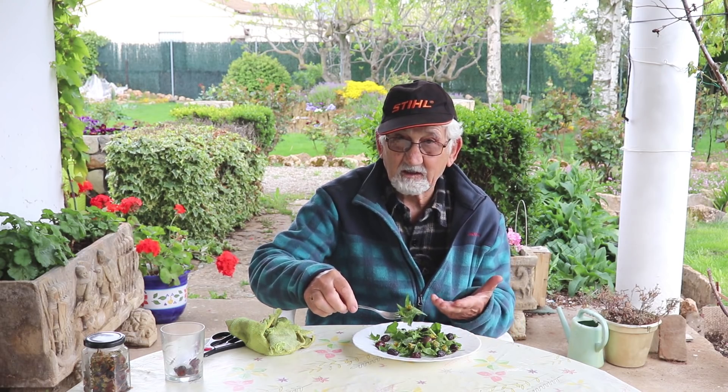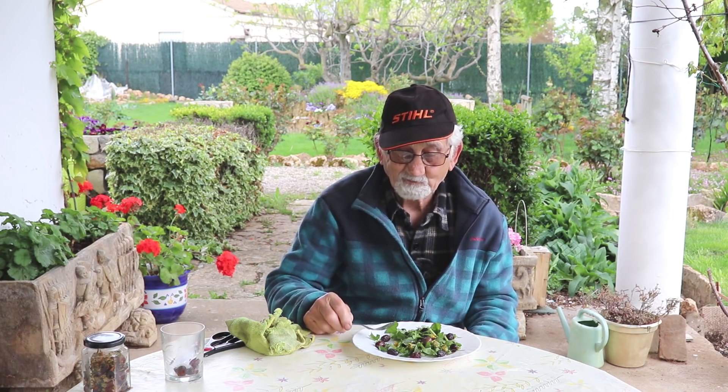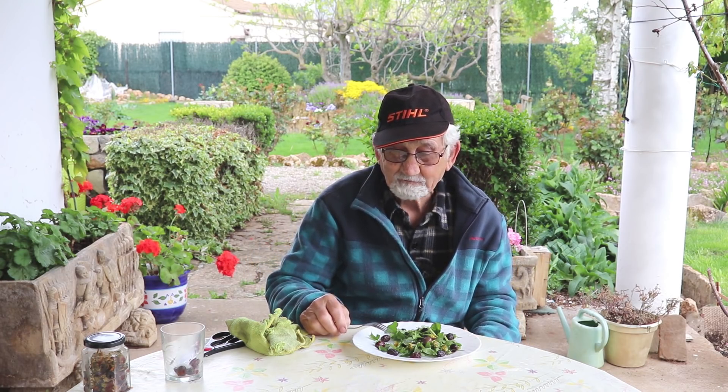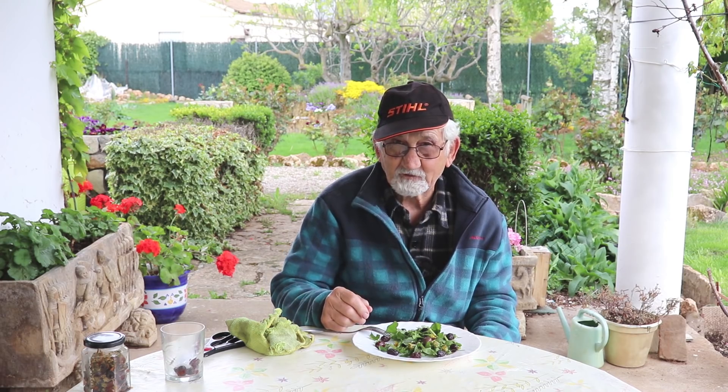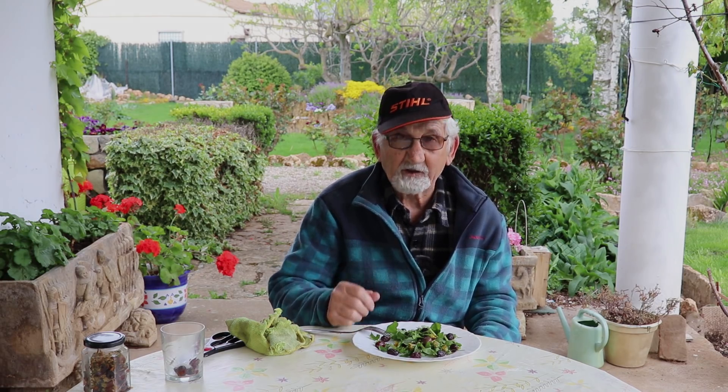Una vez que está ya aliñado, esto es una maravilla. Delicioso. Podéis probarlo, que no os arrepentiréis.